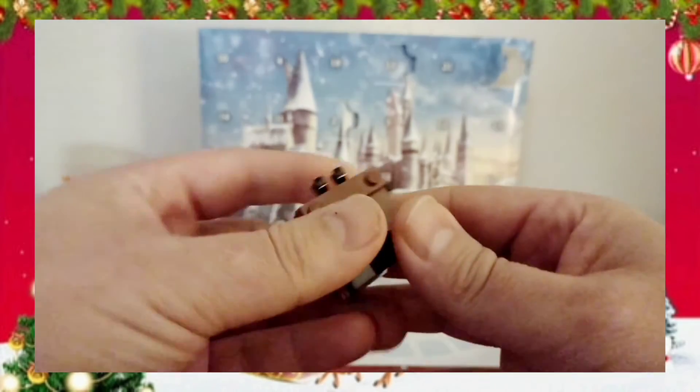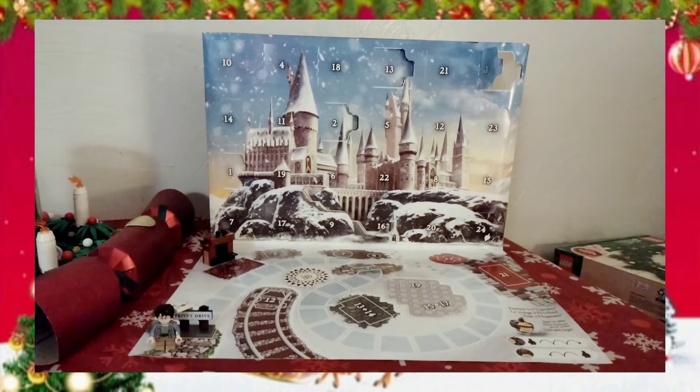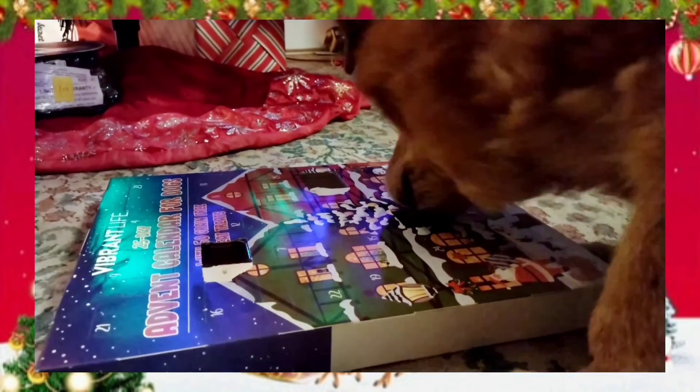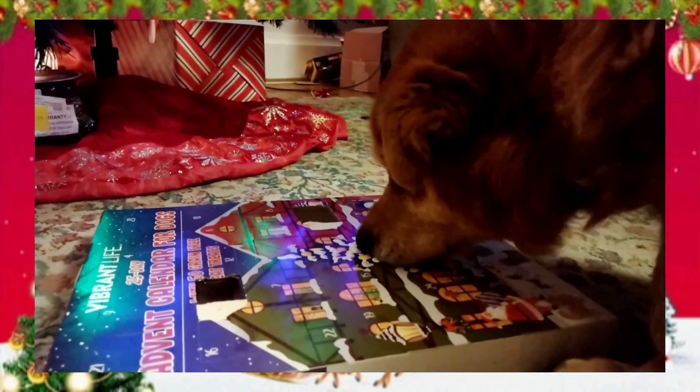We'll have to wait and see — maybe tomorrow there's more coming for it. If anybody has a better idea of what that might be, let me know in the comments. As I've told you, I know nothing about Harry Potter. So until tomorrow night, Merry Christmas everyone, stay safe, stay healthy, and as always, thank you for watching.